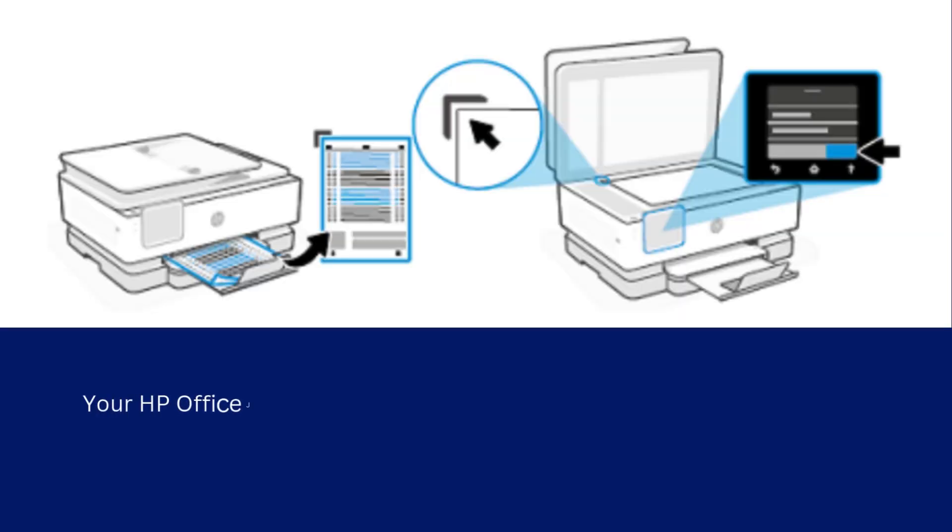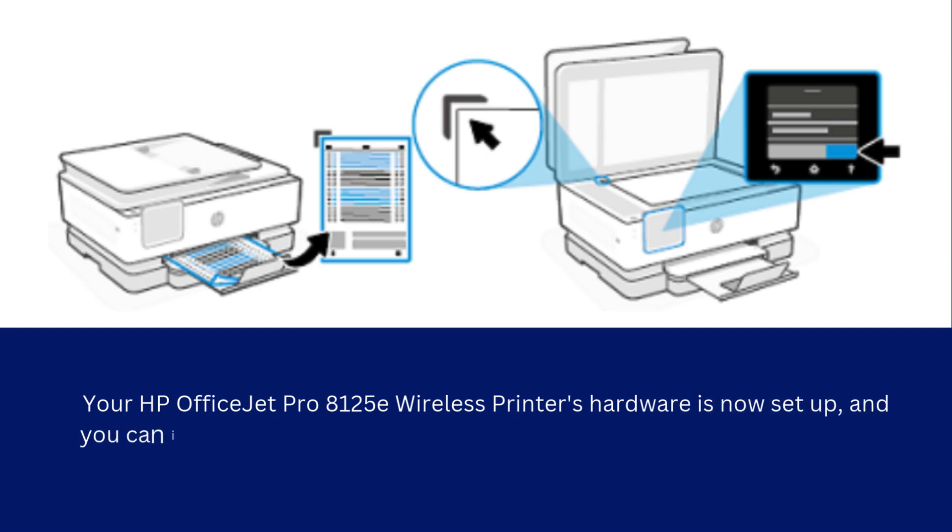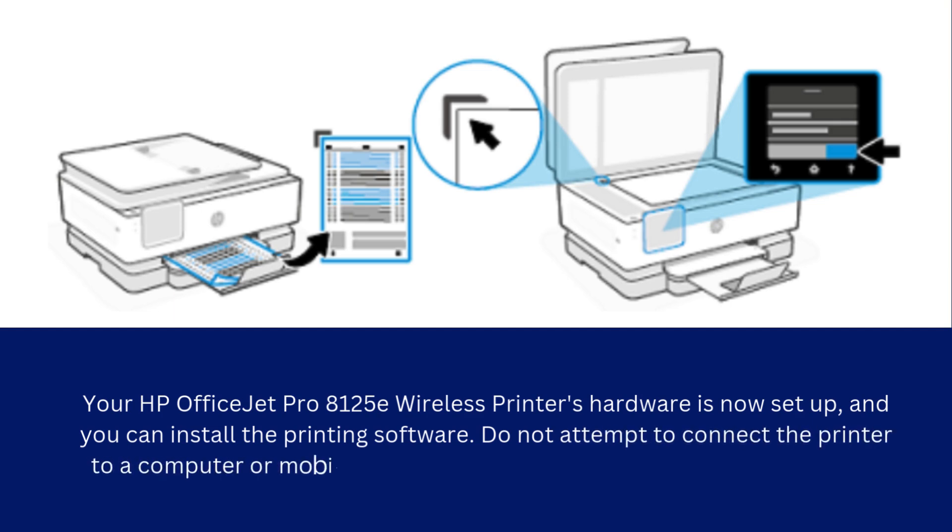Your HP OfficeJet Pro 8125E wireless printer's hardware is now set up, and you can install the printing software. Do not attempt to connect the printer to a computer or mobile device during software installation or app setup.